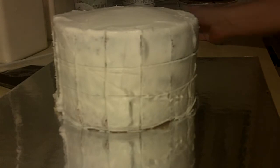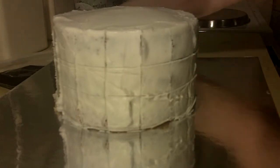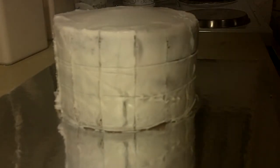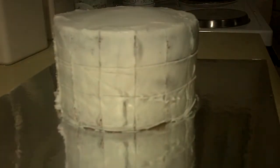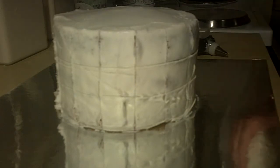What we're going to need is white icing and black icing. And we're going to need a number 17 tip — it's a star tip. You can use anything similar.